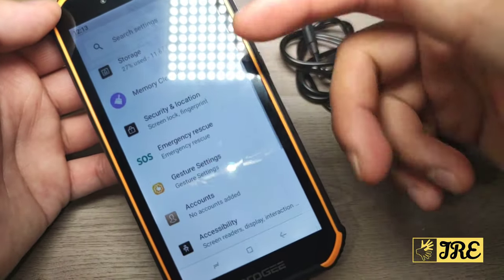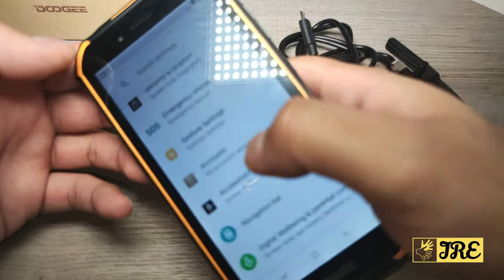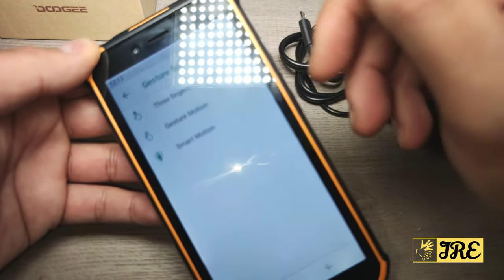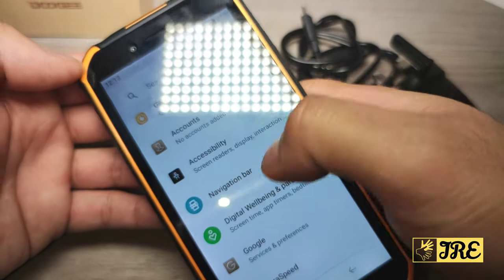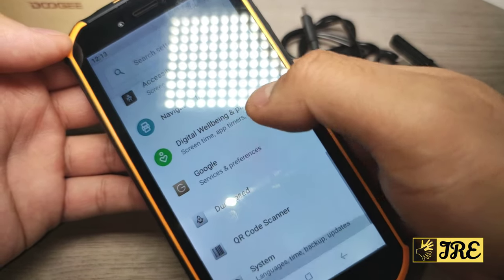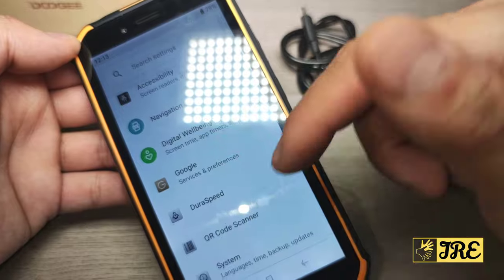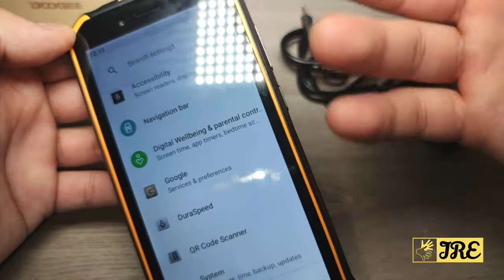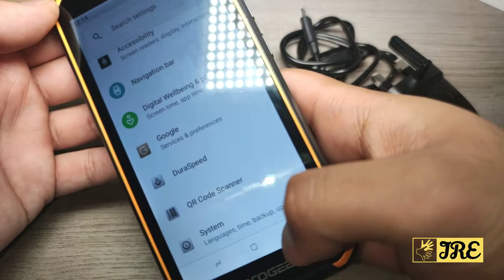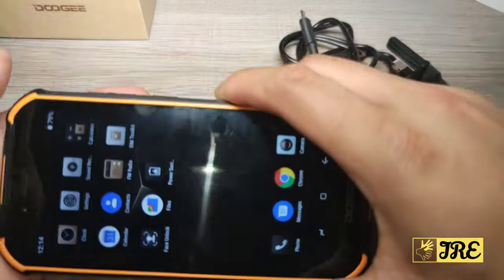There's also an emergency rescue SOS button which you can edit and customise. You've got gesture controls — free-finger screenshot, gesture motion, and smart motion. You can add extra accounts, customise the navigation bar, and there are digital wellbeing and parental controls, which is great if you're giving this to a child. It also has a built-in QR code scanner in the settings, which a lot of high-end smartphones don't have, and supports up to 48 languages.